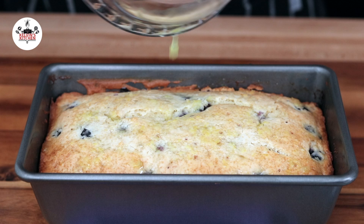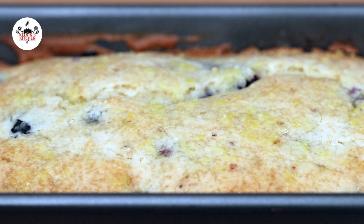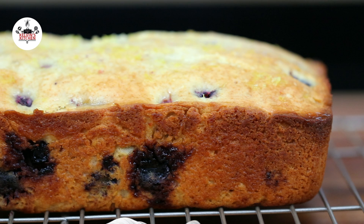Let it cool in the pan for at least 10 minutes. After the blueberry lemon loaf has rested in the pan for at least 10 minutes, transfer it onto a wire rack. Once on the wire rack, let it cool off completely. And I believe that now you are ready to eat.